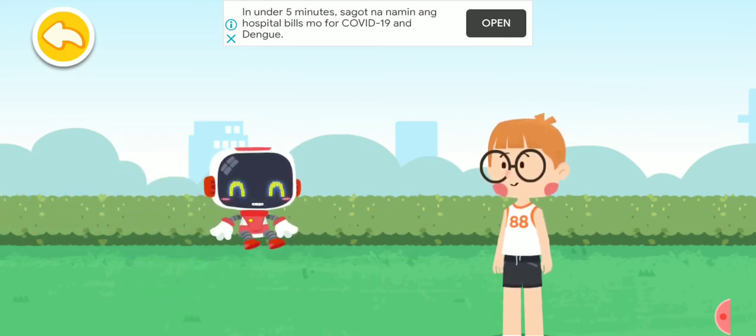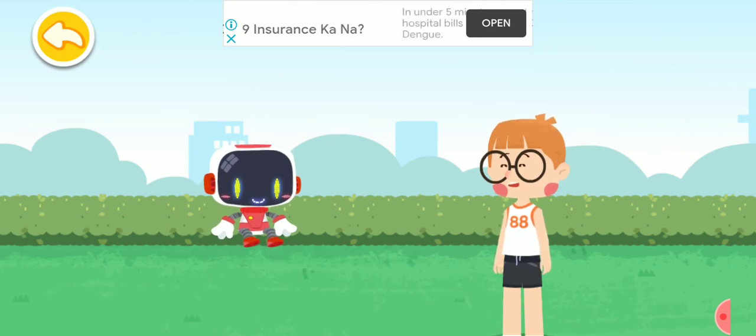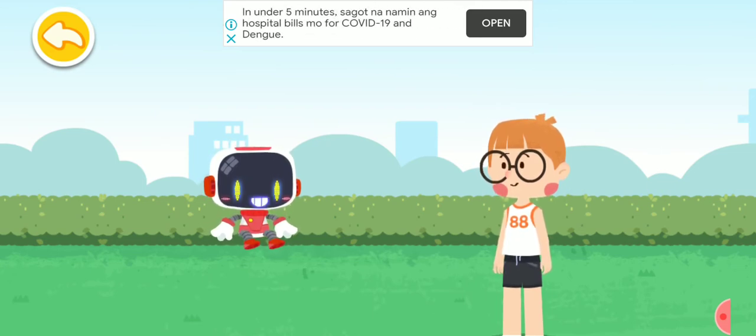You may suffer a heat stroke with exposure to sun for prolonged periods. Alright, I'll be careful next time. Thank you, Guardian. You're welcome.